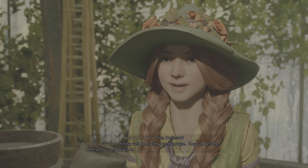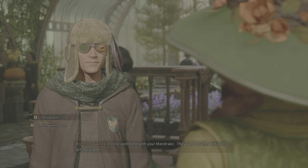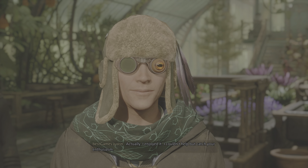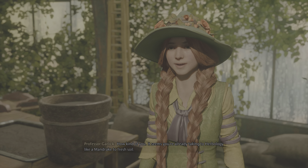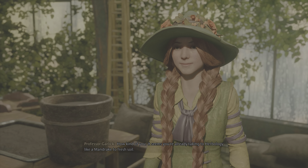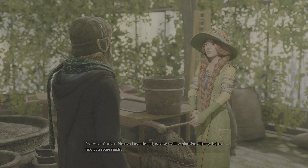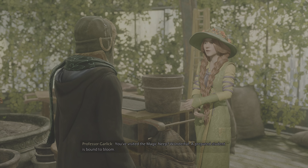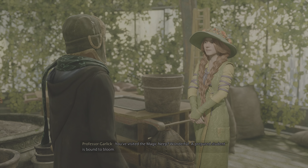Splendid work, everyone. Well done with your mandrake. They can be rather difficult to get a grasp of. Actually, I enjoyed it. I couldn't help but catch your enthusiasm. How kind of you. It seems you're already taking to herbology like a mandrake to fresh soil.